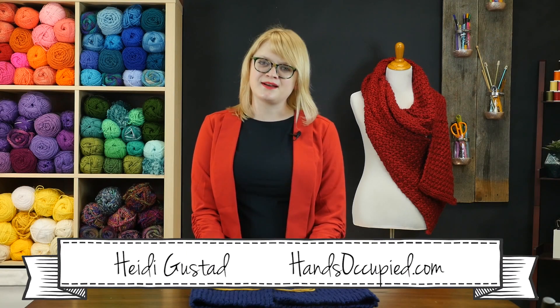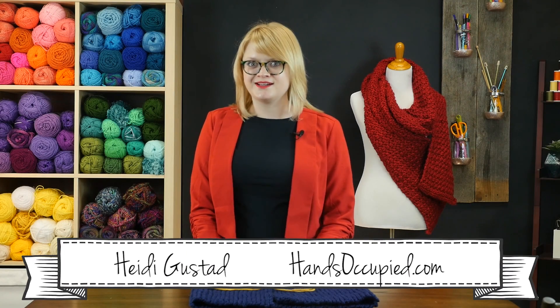Hey everyone, this is Heidi from the blog Hands Occupied with another knitting tip for you today.